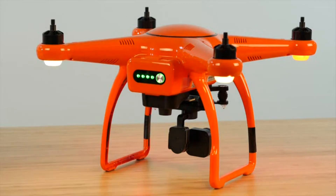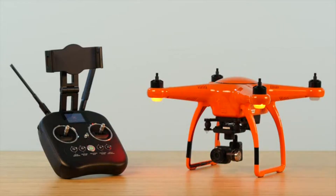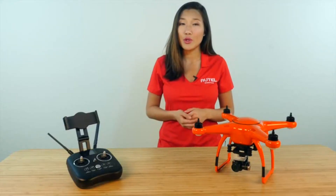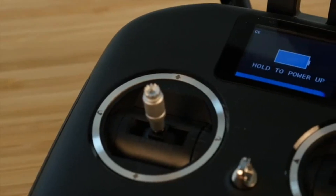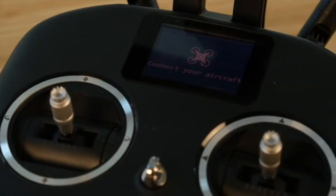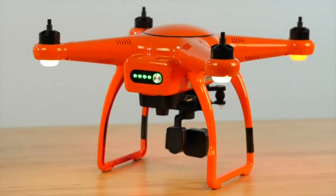Every once in a while, your remote controller and aircraft can become unpaired. Sometimes this happens after you get your drone serviced or during a firmware update. You can tell if they've become unpaired by looking at the controller's LCD screen and the aircraft's rear LED lights when both are powered on. If the LCD screen reads 'connect your aircraft' and the aircraft's rear LEDs are displaying a fast flashing yellow, you'll need to repair your controller and aircraft.